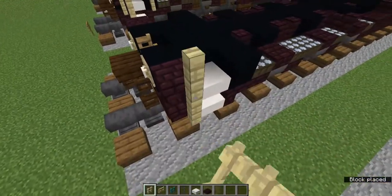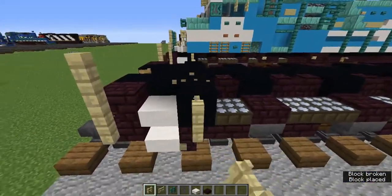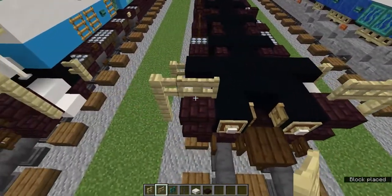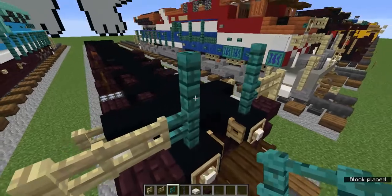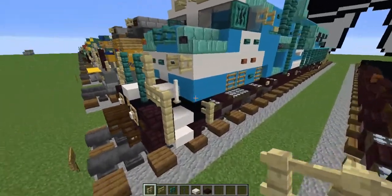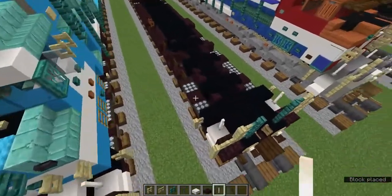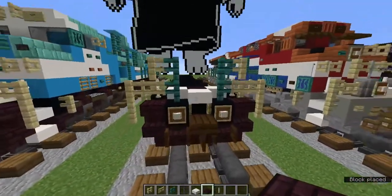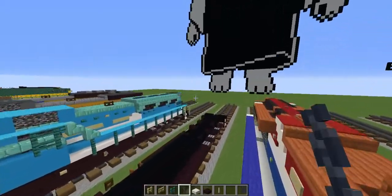Now let's add two birch fences on the sides here on the front, and on this little second wall let's add just one birch fence. Now let's add a birch fence gate on the sides there. Then let's add two warped fences for light blue, and on the sides let's add more birch fences. We forgot an item — end rods. Let's add end rods on the sides there. Now let's add a V-shape of smooth quartz slab with a nether brick slab in the gap. Now let's add a sideways chain in the middle — and that's done in the front.